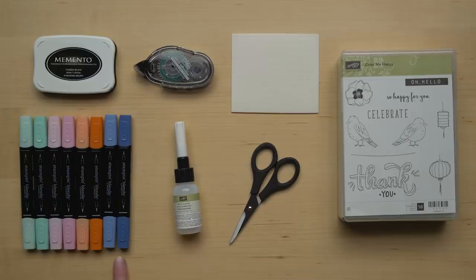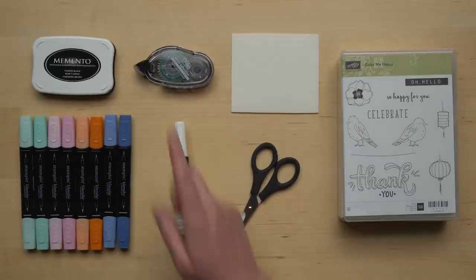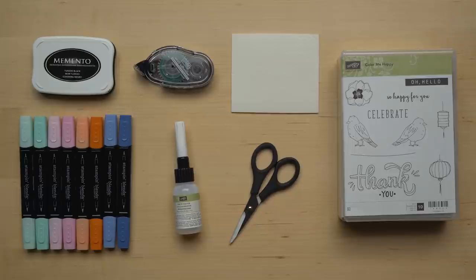You will need just a couple of extra products in order to complete the kit. You'll need Night of Navy, Pumpkin Pie, Pink Pirouette, and Soft Sky Stampin' Blend markers. You'll also need a Memento ink pad. We recommend Memento ink because our blends are alcohol-based markers and the Memento ink is water-based, so when you're coloring with the markers it won't pick up the ink and that will maintain the integrity of your image. So make sure you have the Memento ink pad.